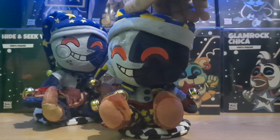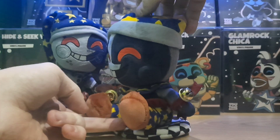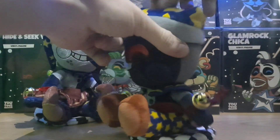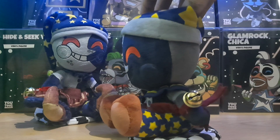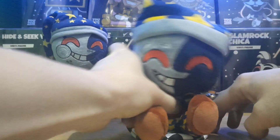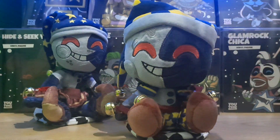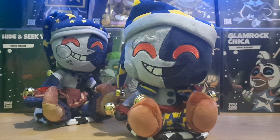Very cool plushie, a very cute plushie - definitely need to fix that bell - but very cool little plushie. The quality is very, very good - no surprise from YouTooz, they always make amazing quality plushies, which is great to see, except for issues like this. But anyway, that is pretty much the review for the actual plushie.